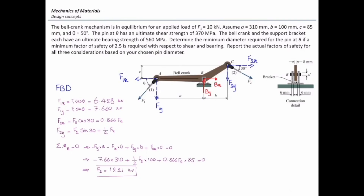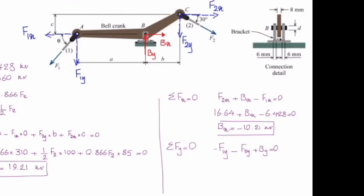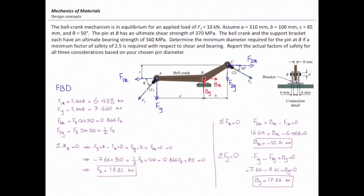Now I want to determine the reaction at the support. Summing forces in the x direction: Bx plus F2x minus F1x equals zero. Solving gives Bx equal to negative 10.21 kilonewton. Summing forces in the y direction: negative F1y minus F2y plus By equals zero. Solving gives By equal to 17.26 kilonewton. Can you tell me how much is the total reaction force at this pin?